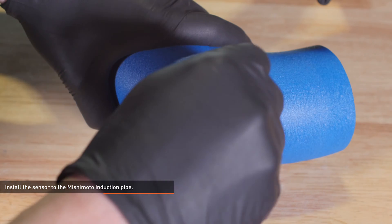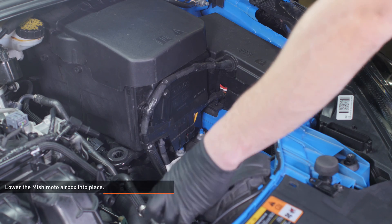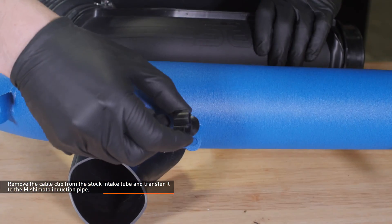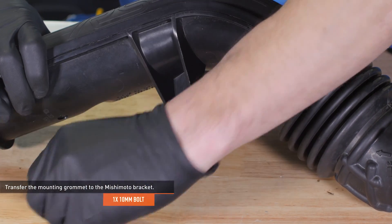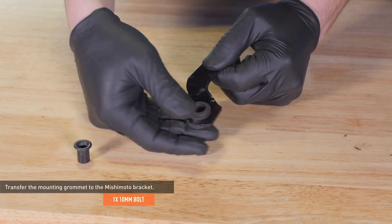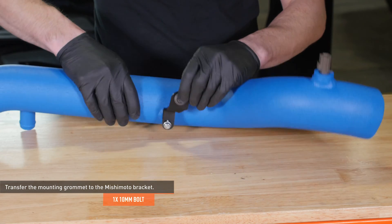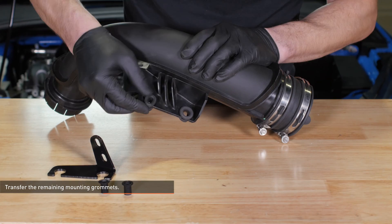Install the sensor to the Mishimoto induction pipe. Note that there is a raised section on the lip of the sensor bung which retains the tab on the sensor. Lower the Mishimoto air box into place but do not engage the mounting pegs yet — lift the rubber shroud and seat the lower air inlet duct inside. Remove the cable clip from the stock intake tube and transfer it to the Mishimoto induction pipe. Remove the metal insert and rubber grommet from the stock intake tube and transfer them to the bracket included with your kit. Then install the bracket to the Mishimoto induction pipe with the included bolt as shown — leave the bolt loose for now. Remove the remaining metal inserts and grommets from the stock intake tube and transfer them to the last bracket in your kit. Set this bracket aside for now.